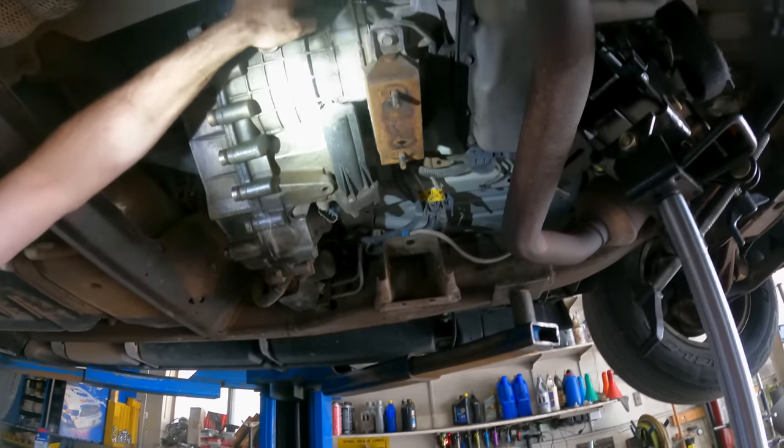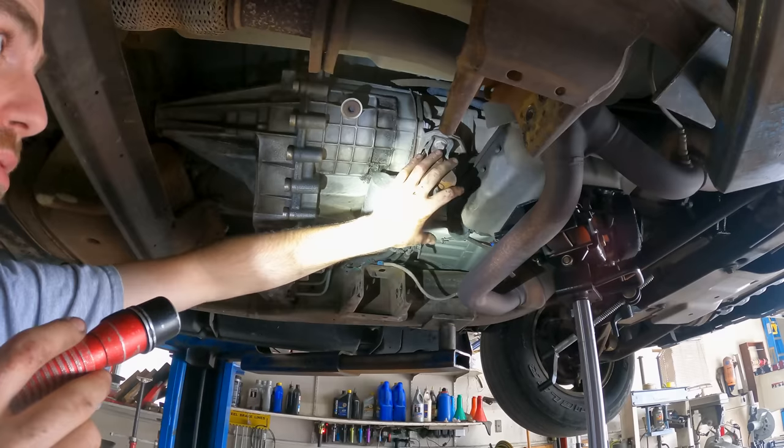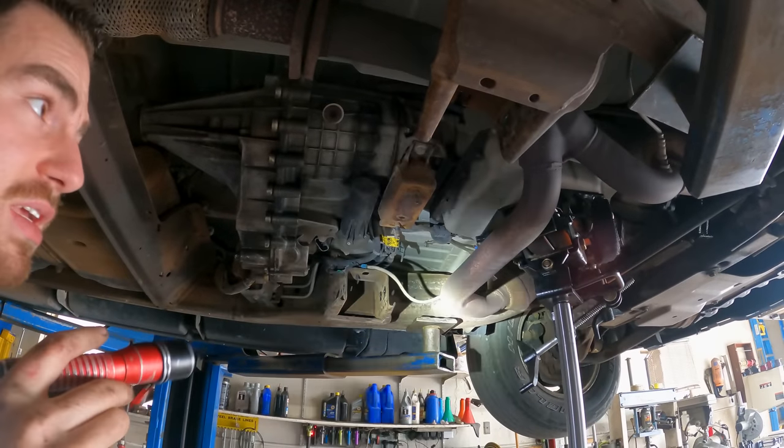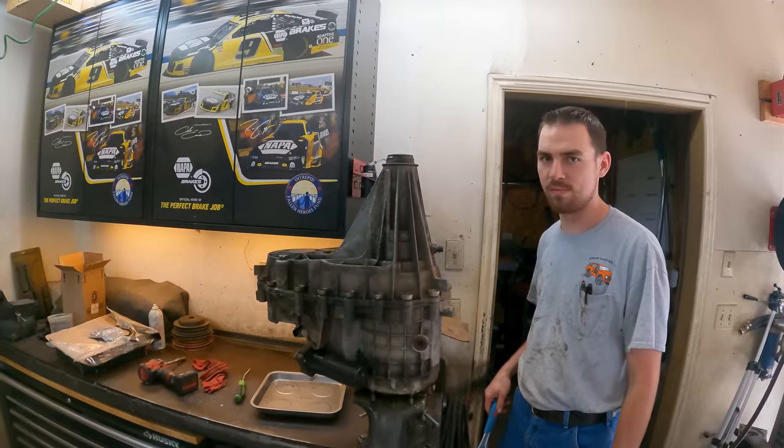Just got to undo the mount, undo the six bolts in the transfer case. I already got all the wiring undone, so mount off, those six bolts, transfer case will be out. We can put it on the bench and figure out what's going on with it. Keith got the transfer case out of this Suburban and got it locked into the vice on the bench.